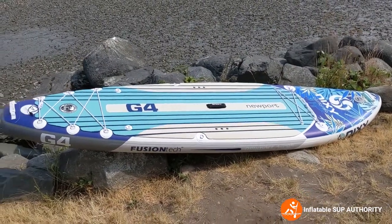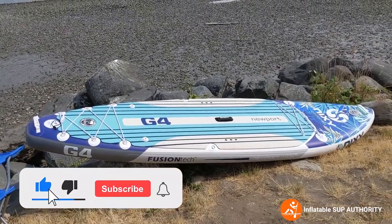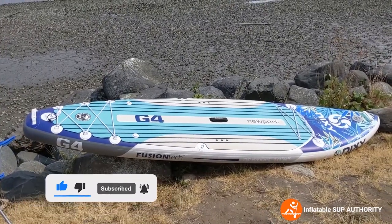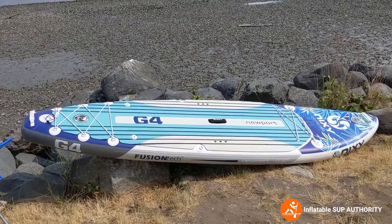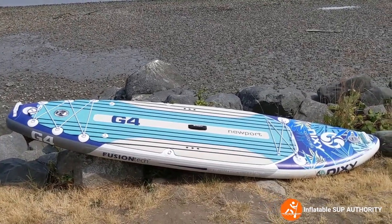Before I go into the review, it would really help me out if you give me a like and subscribe if you found this video helpful. It helps promote the channel and helps me spread information about all these boards and SUP techniques. Thanks.